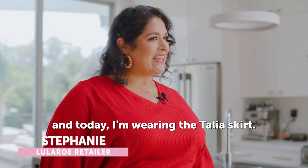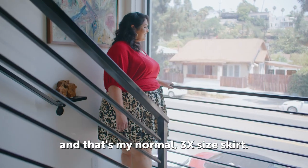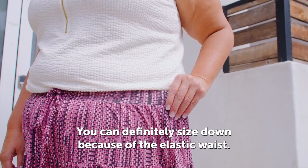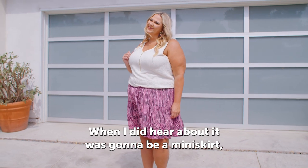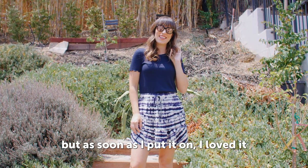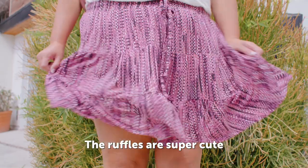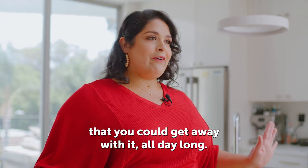Hi, I'm Stephanie and today I'm wearing the Talia skirt. I am wearing a 3XL and that's my normal true-to-size. You can definitely size down because of the elastic waist — if you want, it just gets a little shorter. When I heard it was going to be a miniskirt, I was a little hesitant. But as soon as I put it on, I loved it because it's super fun and flirty. The ruffles are super cute and it's so flowy.